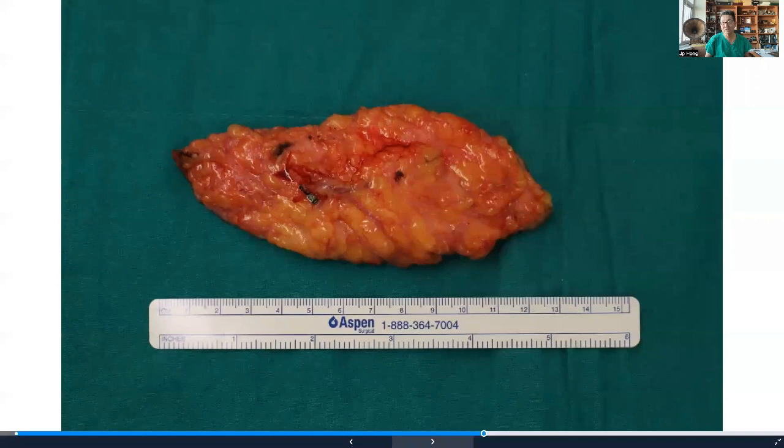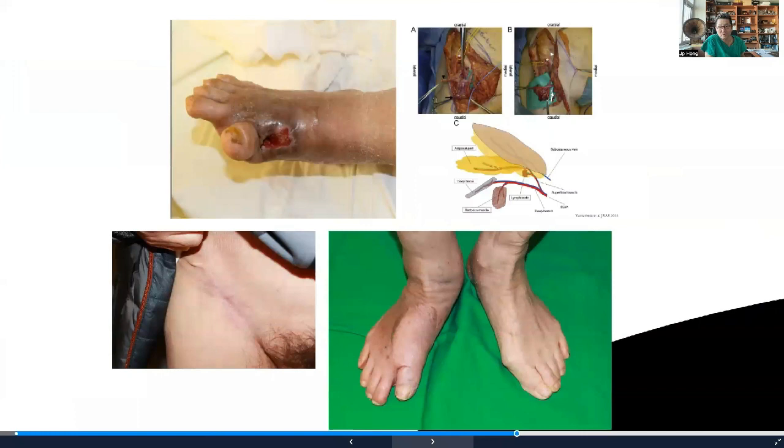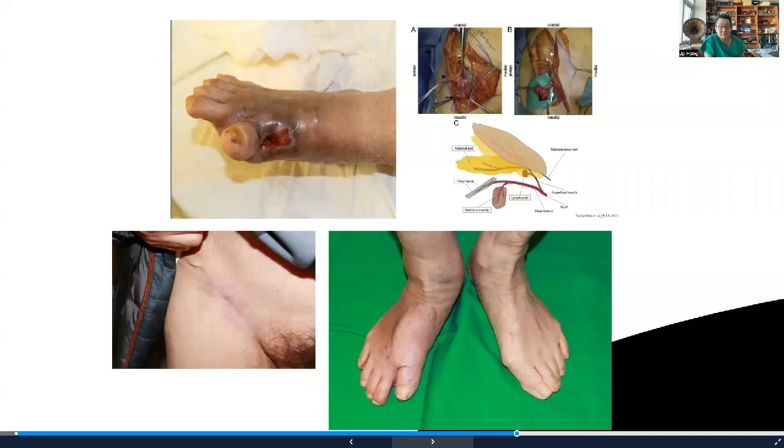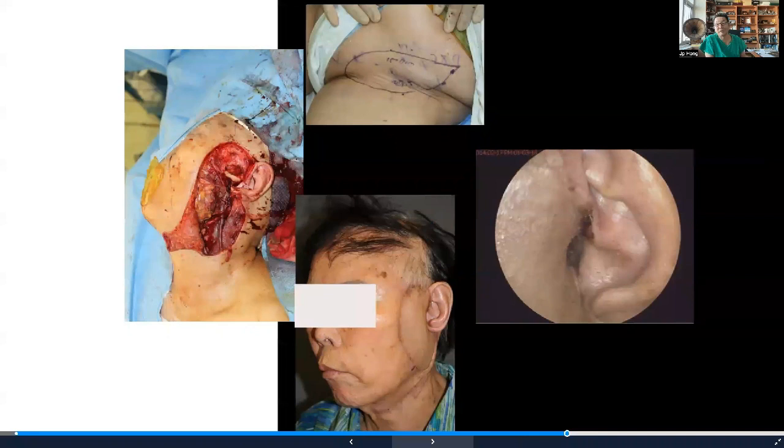A couple of cases: a four-year-old showing excellent donor site and arm contour with no additional secondary surgery. Using the lateral branch — which has branches going into the ASIS — you're able to take a piece of bone, as shown in a patient with first-ray osteomyelitis reconstructed as a chimeric flap. The skin flap works to obliterate dead space, and outcome in treating chronic osteomyelitis is equivalent. We take a slightly larger skin flap, de-epithelialize part of it, and put it into the dead space with good results. The flap is thin with wonderful contour and no secondary revisions needed.